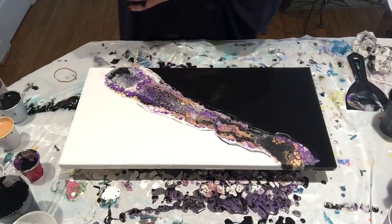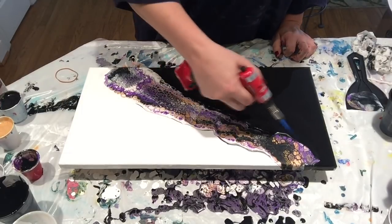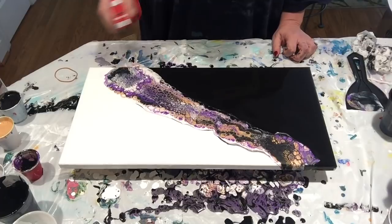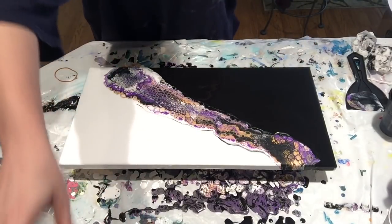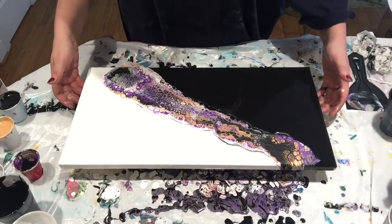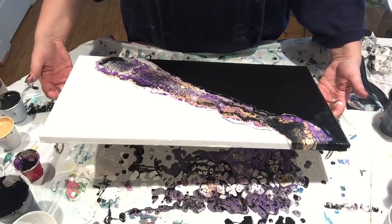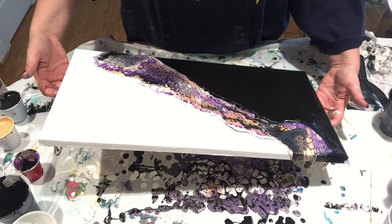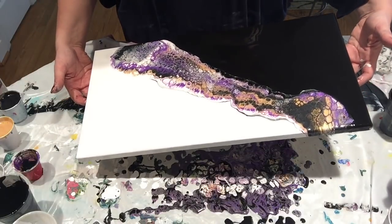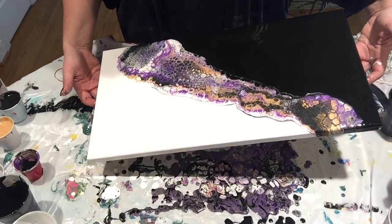Let's give this a torch. Treadmill oil does give some great cells, I will say that. I just want to move this around a little bit and give it a more organic feel.